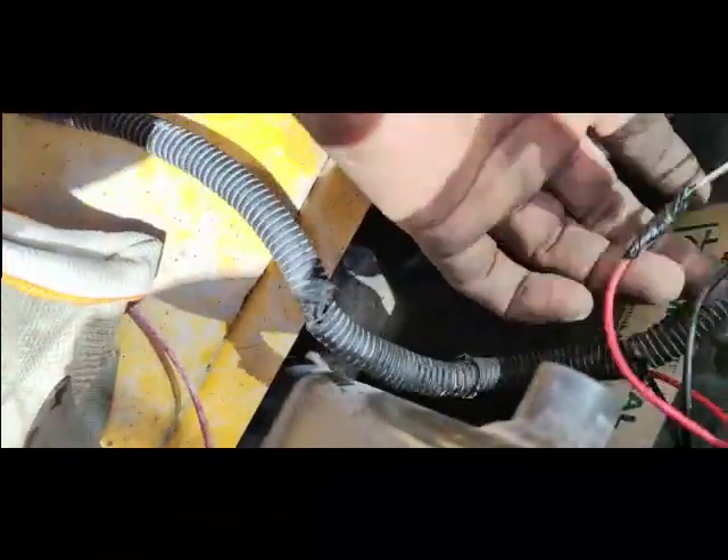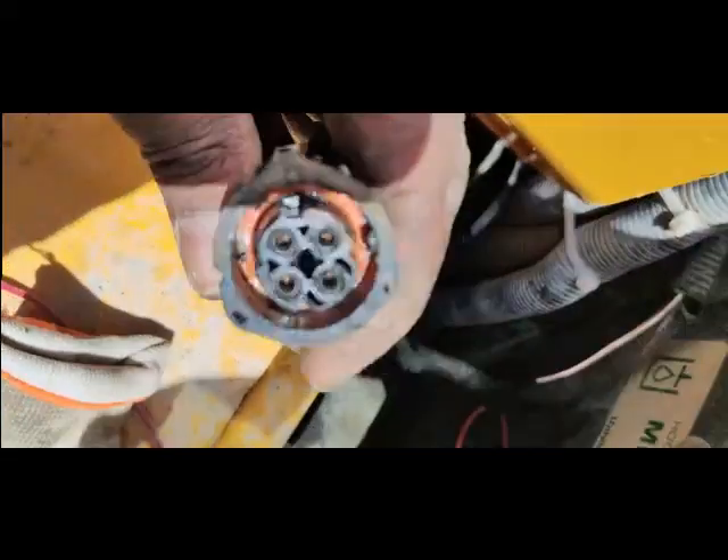I have now fixed and joined the broken wires. I'm going to fix the connector back, and after that I will check if my machine is working and the problem is solved. I will also fix these wires properly inside their sleeve and put the connector back.